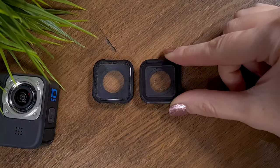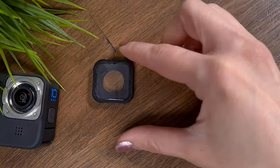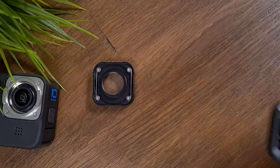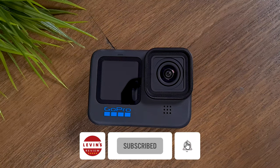The dimensions and structure of this macro lens are identical to the lens of the GoPro, and that is totally brilliant because you can attach the macro lens onto the GoPro camera easily without any adapter.